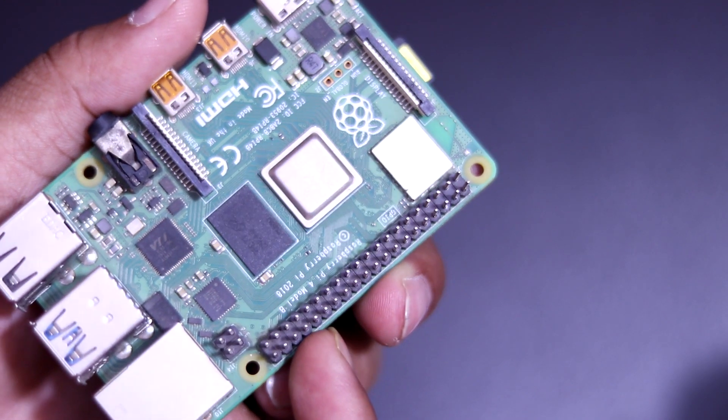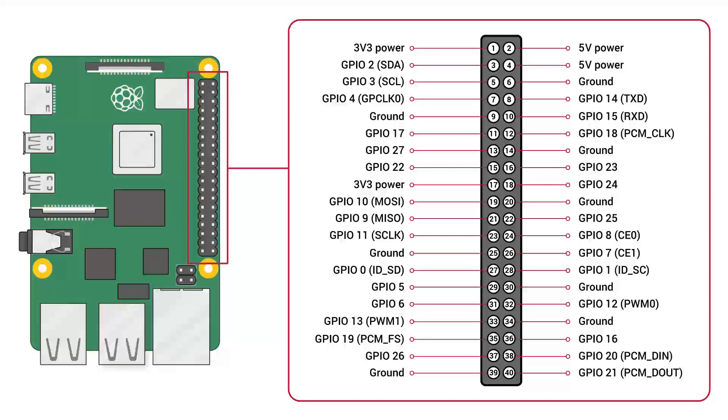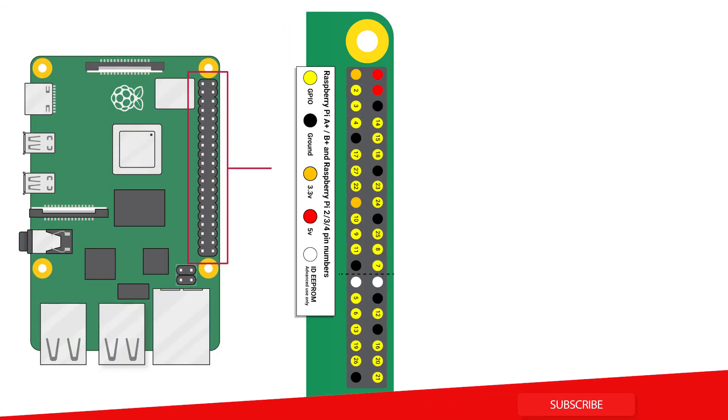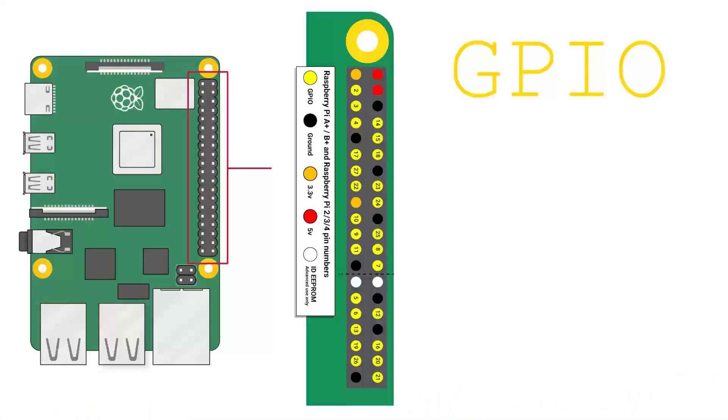Now let's look closer at the GPIO pin diagram. In this image you can have a clear look at the Raspberry Pi GPIO pins. If you keep the Raspberry Pi and the diagram side by side, you can easily identify the pins yourself. The yellow colored dots are the GPIO pins, used to connect with other types of electronic devices and sensors. These pins are general purpose and can be configured as either input or output.